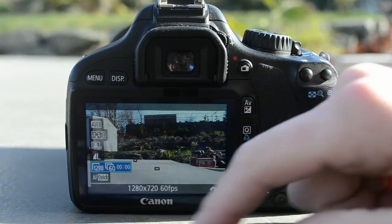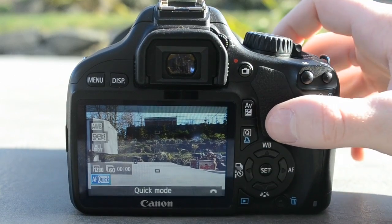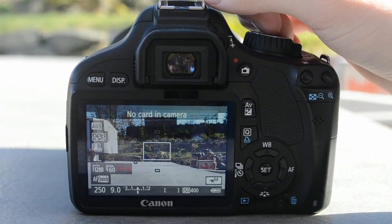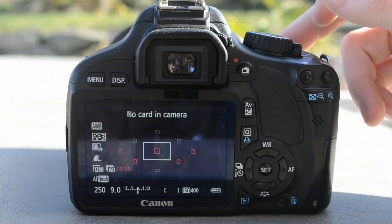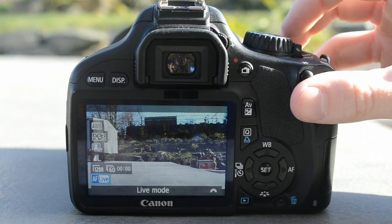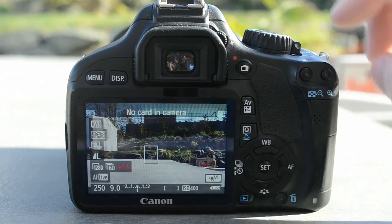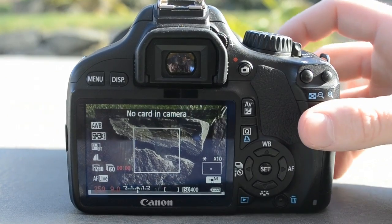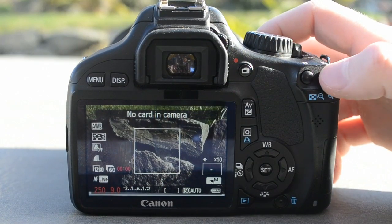I usually film 720p at 60 frames per second just because I don't like 1080 — it takes way too long. Now there are two kinds of autofocus I use. I like to use quick mode because it just picks a spot and you got it — you just half-press the shutter and it picks where it should focus. The other one is live mode where you get to pick where it will be focusing. A nice thing with live mode is you can hit this button with the magnifying glass and it zooms in — you can focus it like that or focus it manually to get it to where you need to be and it will be pretty much spot on.